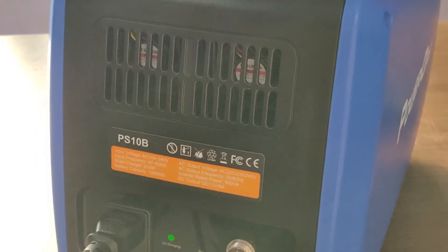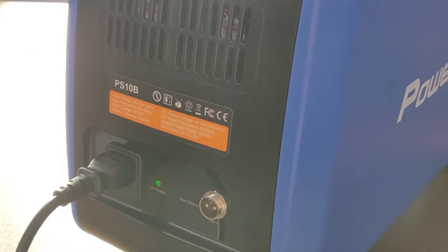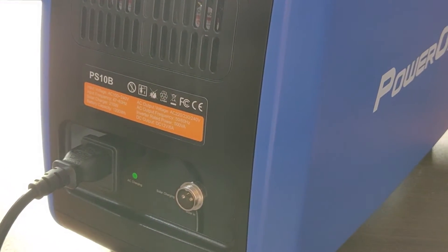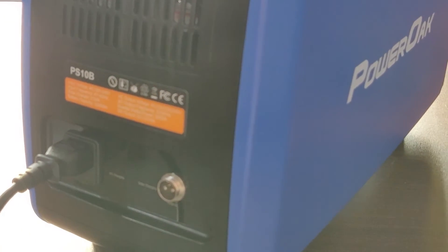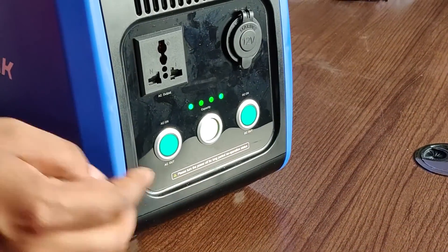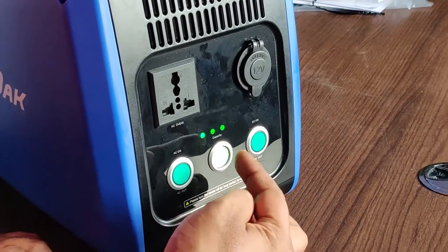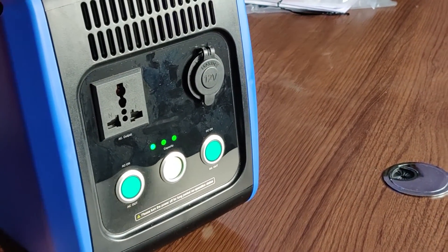Overall, I think this is a niche product — not everyone will be interested in it. But for someone looking for a portable power supply to run TVs or computers on the go, I think this is the device to go with. If you have any questions, let me know. If you're interested in buying this, let me know. If you like this content, do subscribe. Thank you so much for watching — stay tuned.